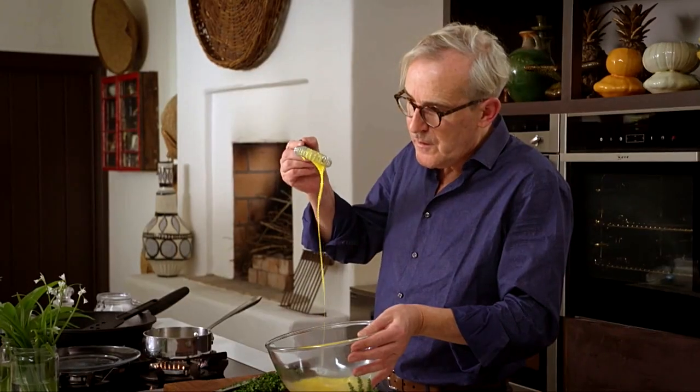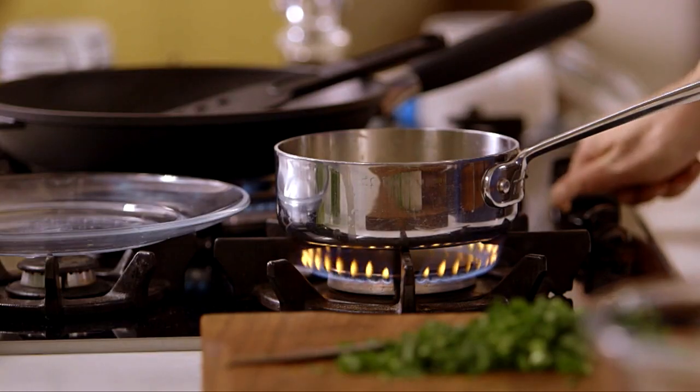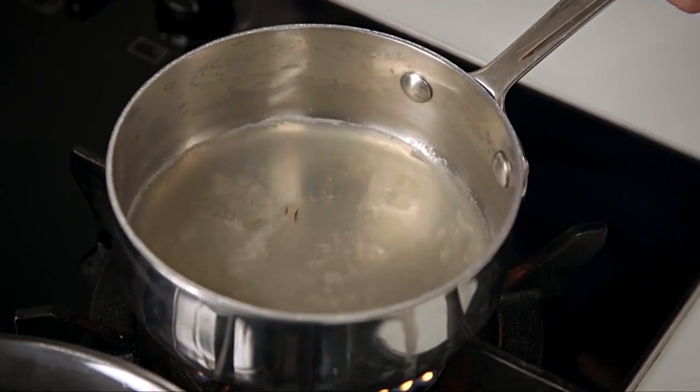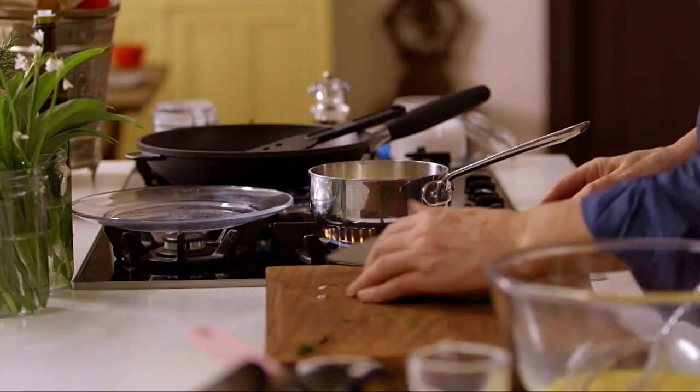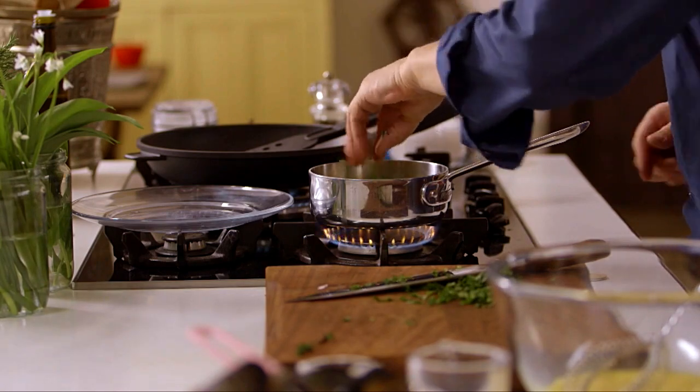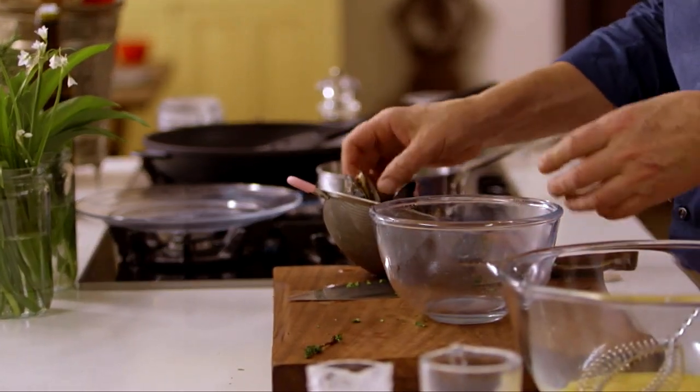I'll keep myself busy here beating my eggs. Once the mixture falls off your whisk like that, it's ready to go. My liquid is just bubbling here. I'm going to put the heat on under my omelette pan. Now I'm confident I've boiled off half of the wine mixture, so I'm adding in a little bit of cream for richness, and then I'm also adding in my chopped wild garlic.